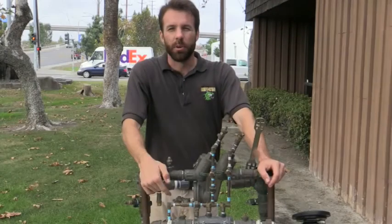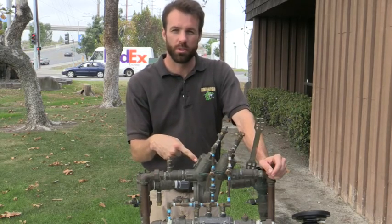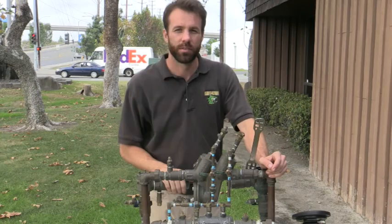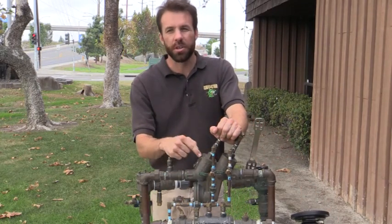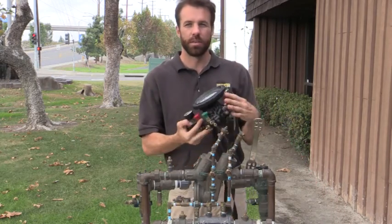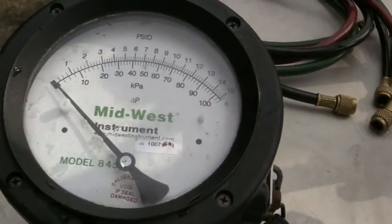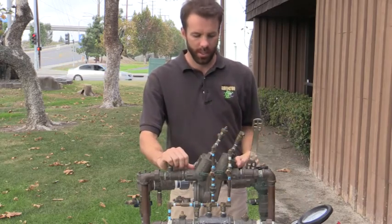Hello, this is Brandon Burgess with Irrigator Technical Training School. Today we're going to go over reduced pressure principle backflow prevention assembly testing. To perform a test, I need my differential pressure gauge, my hoses, and of course my RP to test.